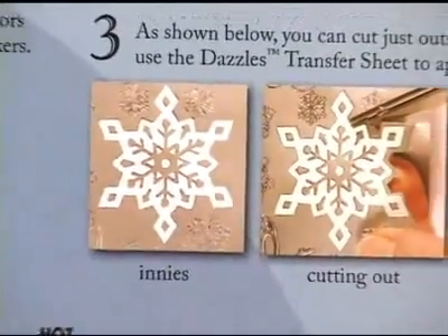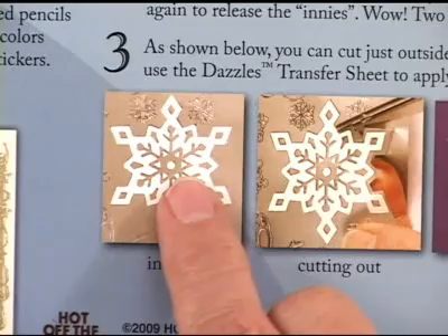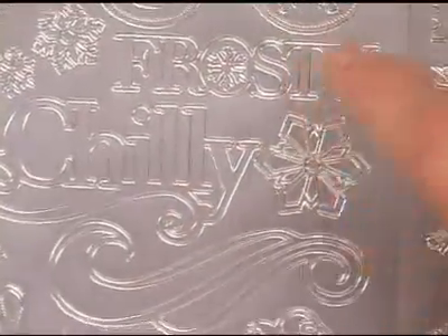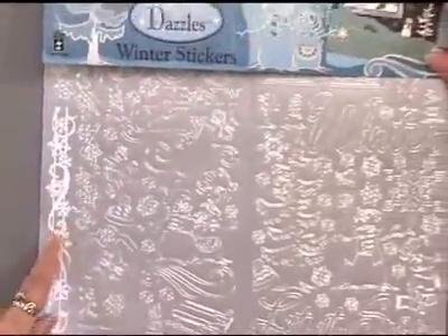There are lots of ideas including using the innies — we give you examples of taking the innies, which are the areas left behind, and using a transfer sheet sold separately to move those over. With this larger format we're finding that one of the innies may occasionally be lost during the production process, but that in no way hurts your ability to use your complete stickers. These are winter dazzles.